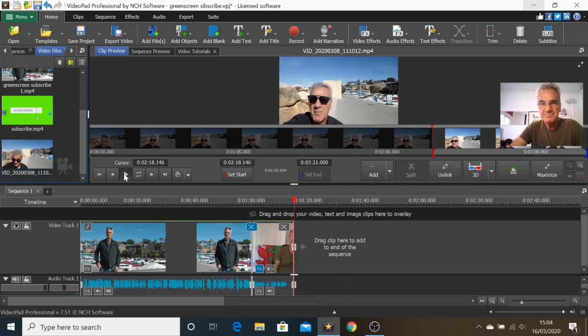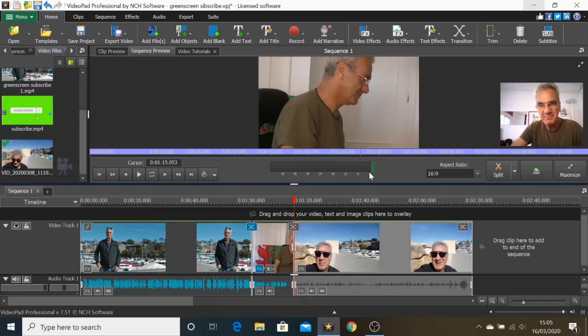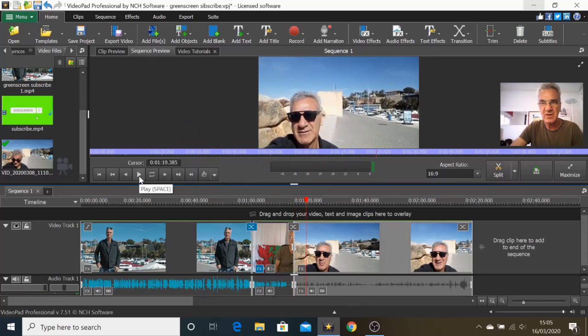I've been able to show you how I put my green screen subscribe button in. Let's play what I've got — this is the bit I got on my phone. By here is where I want to put the subscribe button on this bit of film. I've already worked out which bit I want. I want to add this to my storyboard — click Add and it moves it down. Let's play it again. You can just see my finger and thumb, and I want to put in my subscribe button here.